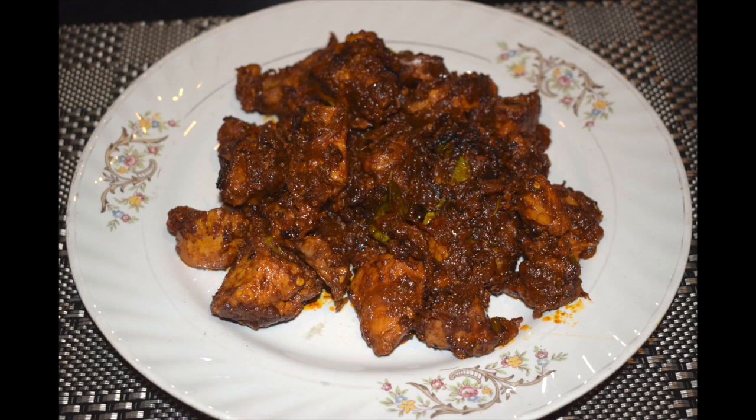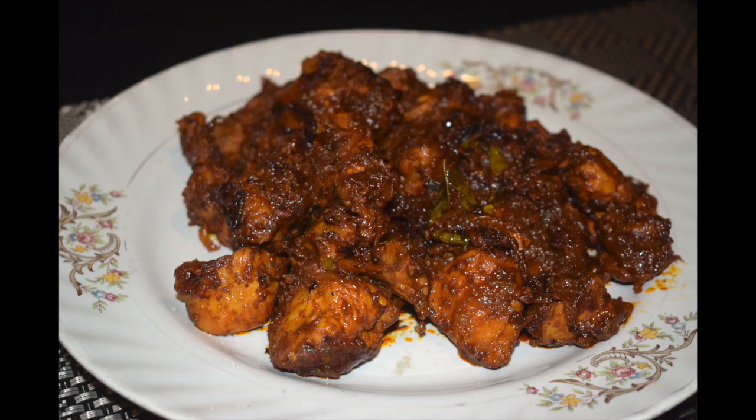This chicken chukka goes well with ghee rice or jeera rice, as well as Kerala parotas. This is a pretty famous dish in South India and is served hot immediately. I prefer cooking this in an iron kadai as it enhances the taste of the dish. The chicken is well coated with flavorful fried onion masala and each bite will make you crave for more.